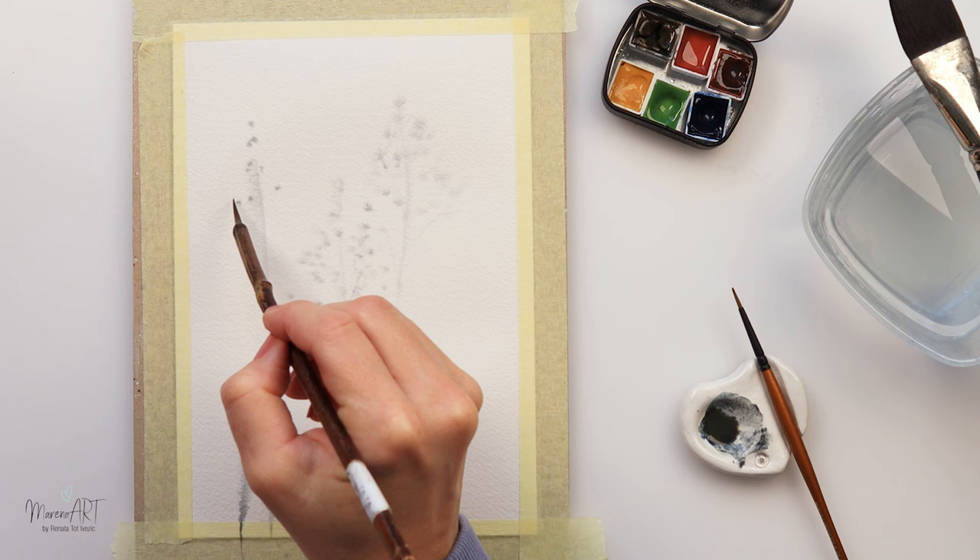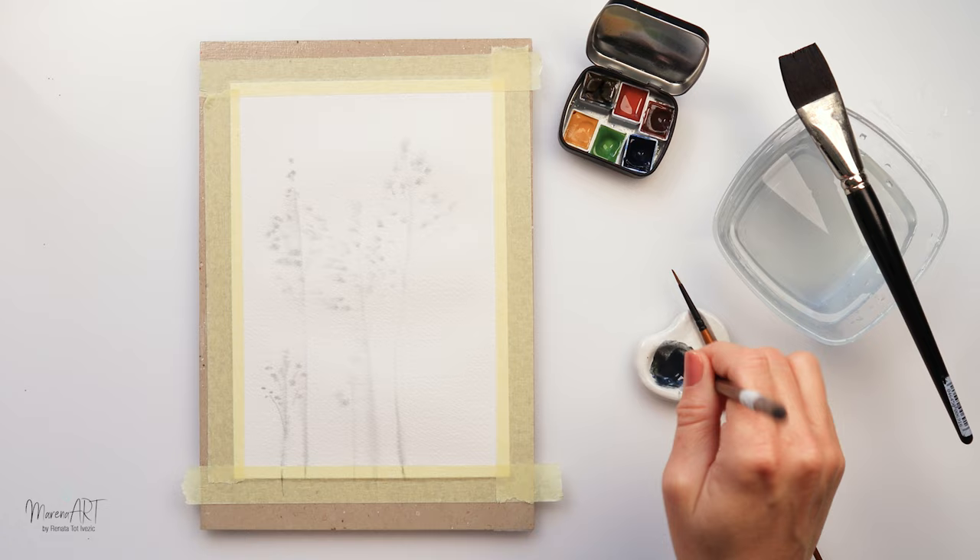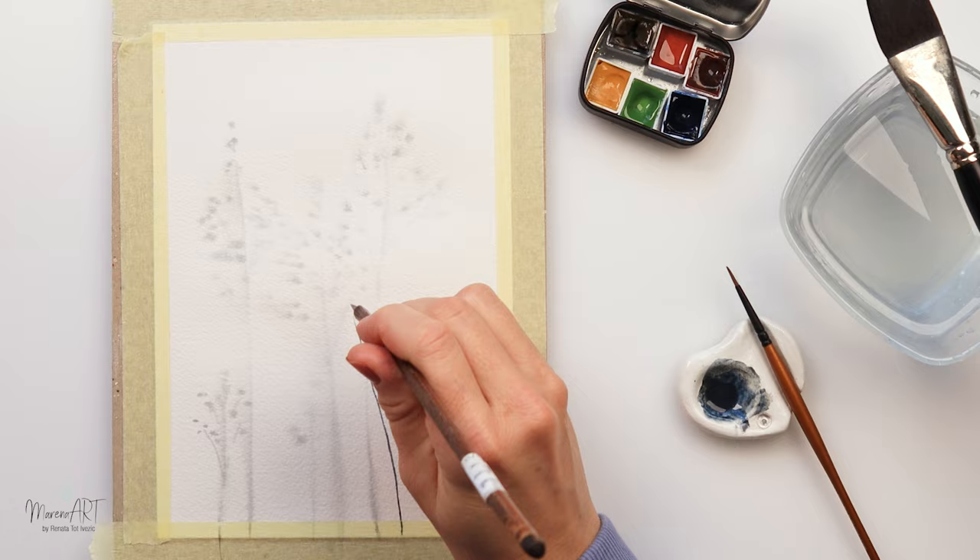So I'm just stippling in with the tip of my brush using slightly lighter and slightly darker pigment. I'm using my own watercolors — a mix of blue, darker and lighter brown making it a grayish tone.